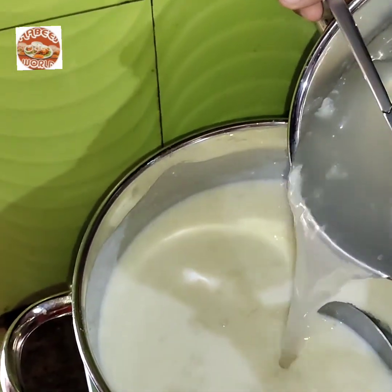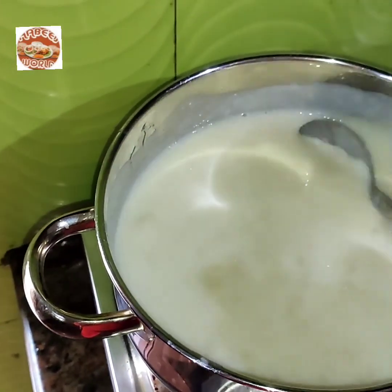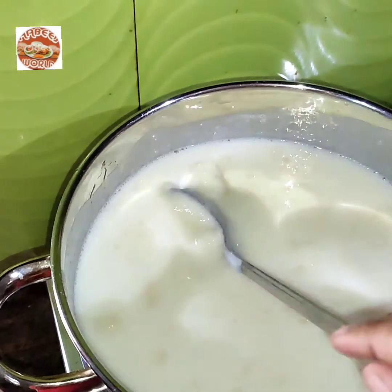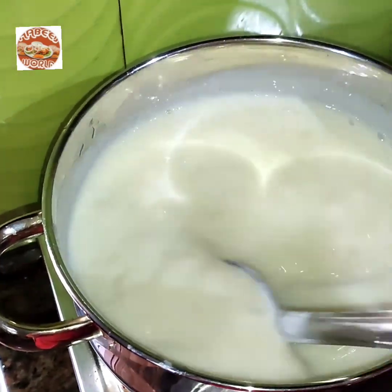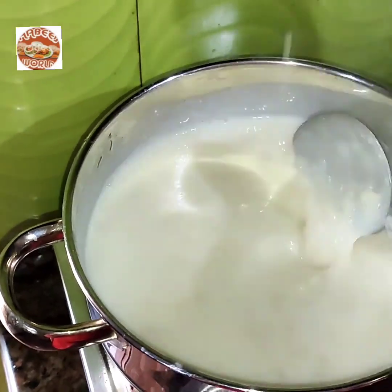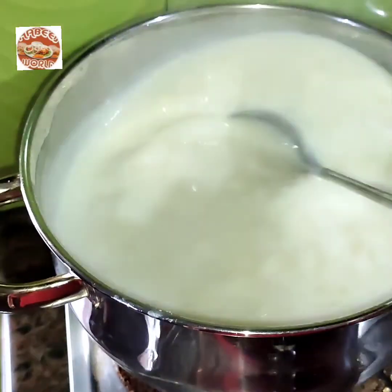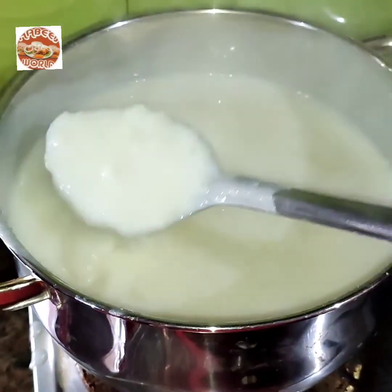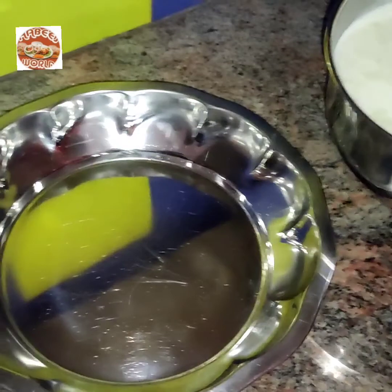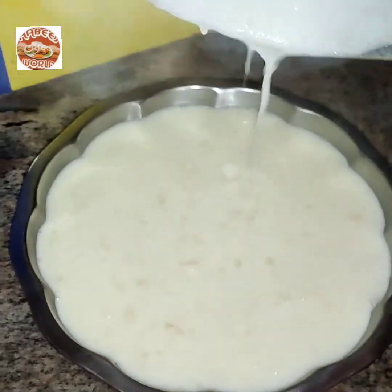Now let's mix the China grass. We'll add the rice to the rice. I thought it was super nice. I am going to cook this well.